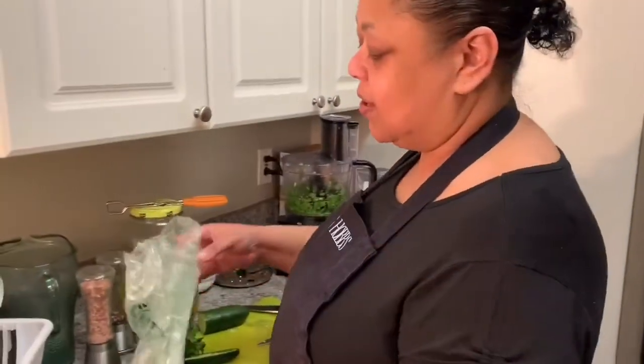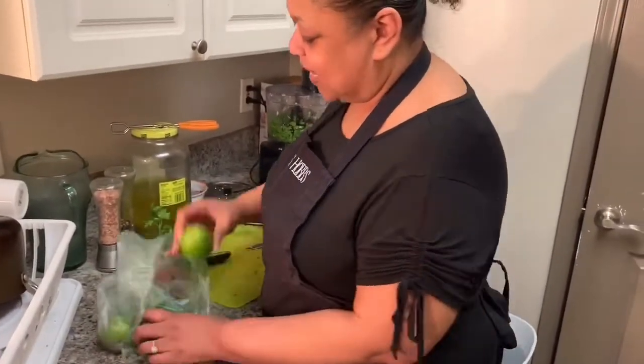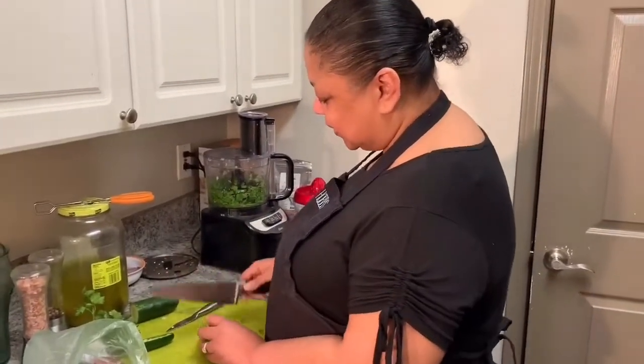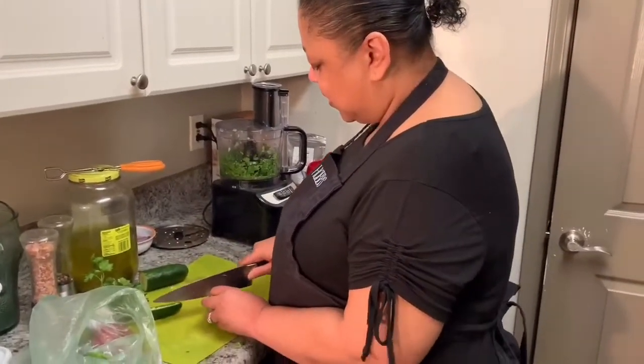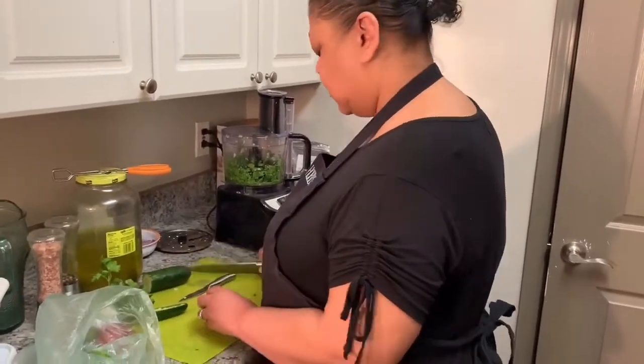That's all the juice from two of those little limes — so y'all see why I've been juicing so long. But that's all right, I got some real limes here. Big boys — let's see if we can get some real juice going.